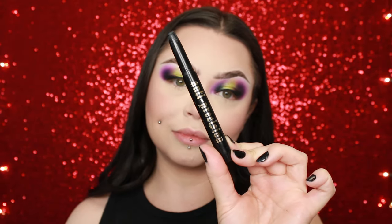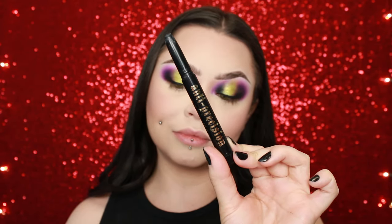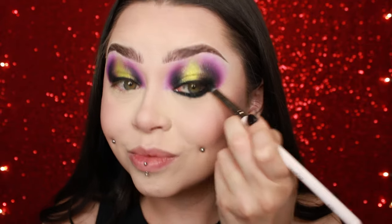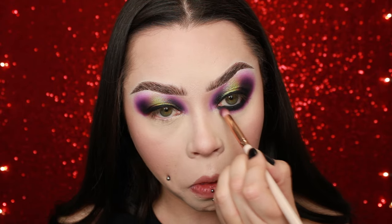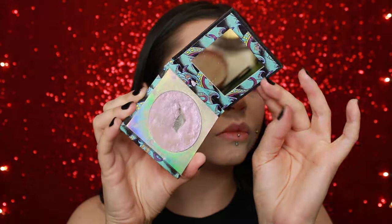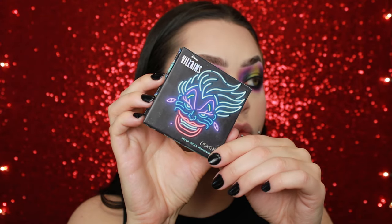I went ahead and did liner with my Anastasia liquid liner, did my base, and now I'm going in with my KVD Vegan Beauty anti-precision liner for my lower lash line and I'm smoking it out. I first start with the black just to set the liner because I like a really dramatic lower lash line. I set it with the black shadow, then go in with the dark purple, then the light purple, and blend it all out.